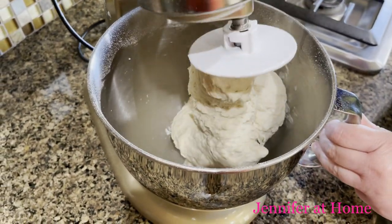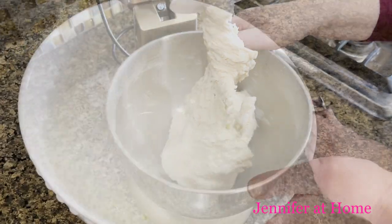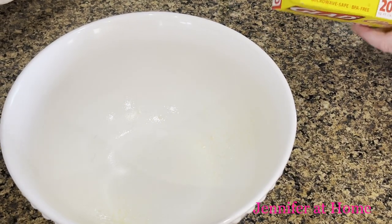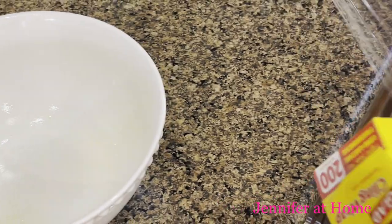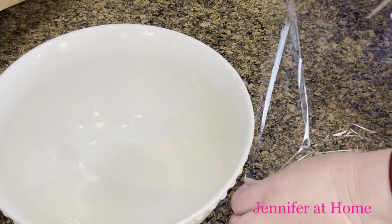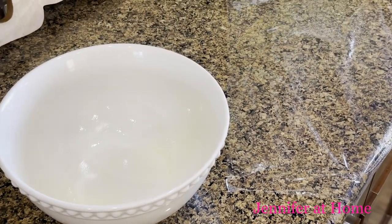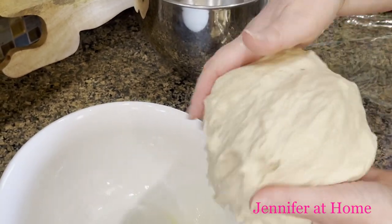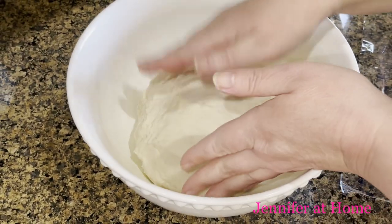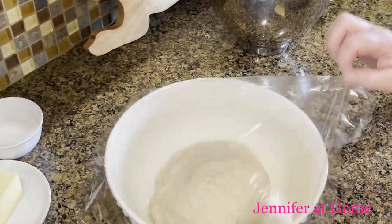The dough has gotten nice and shiny and has completely formed into a ball right around the dough hook. I'm going to take it off and lightly spray this big bowl with cooking spray. I'll spray some plastic wrap as well, because the dough is going to double in size and I don't want it to stick. I'm putting the dough in the bowl, and we'll keep it in a nice warm place, loosely covered, for about an hour.